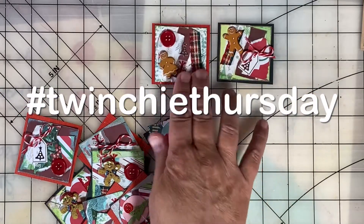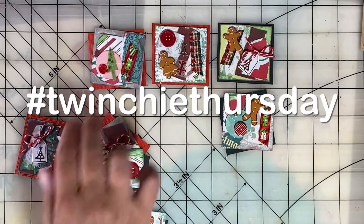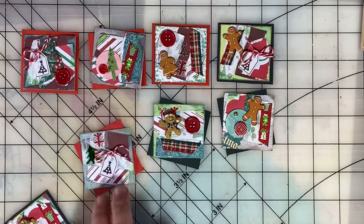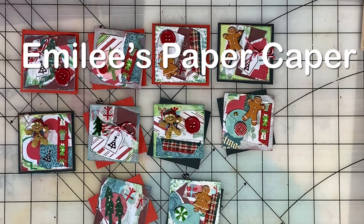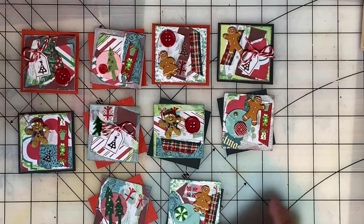Welcome to Twinchy Thursday. This is an open collab hosted by Crafts and Tea with Janet Kay. I've decided to do a Christmas in July theme. I'm Emily and you've found Emily's Paper Caper. If you're new here, I hope you'll consider subscribing — hit the subscribe button and bell icon now.